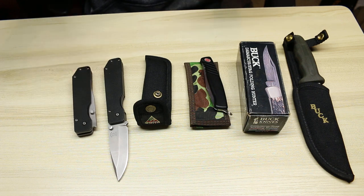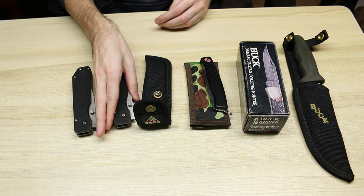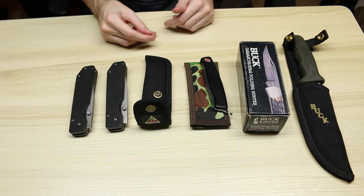I have shown the smaller version, which was the 880, in another part of this unique knife series.